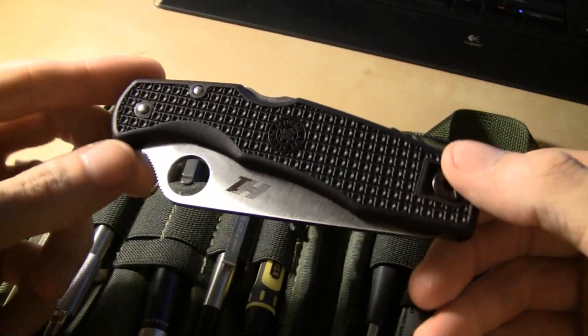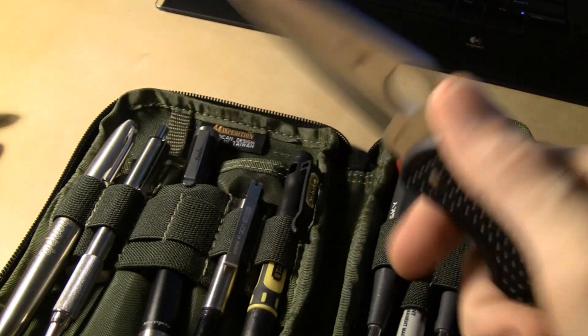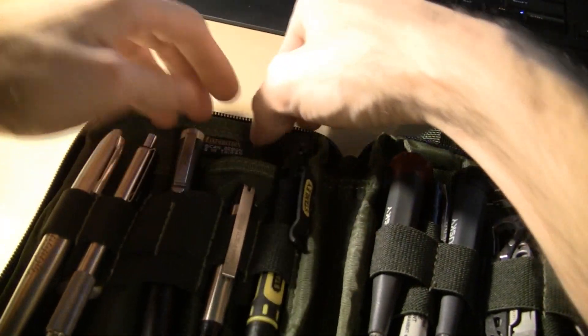I've got my recently acquired Salt H1 — I've used it a little bit. I love this knife — badass knife.